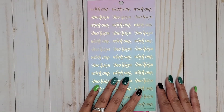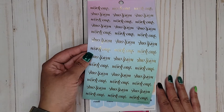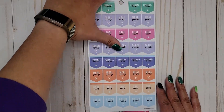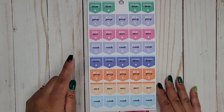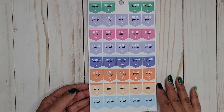Then we have workout stickers in a really pretty gradient of colors with gold foil, all on paper. Then we get some little flags: personal best, meal prep, goal met, batch cook — and then it repeats all of those in different color schemes.